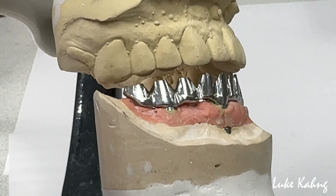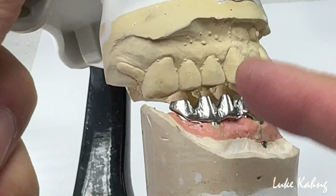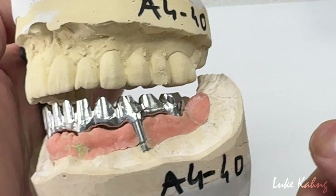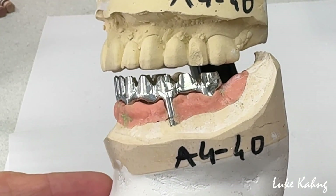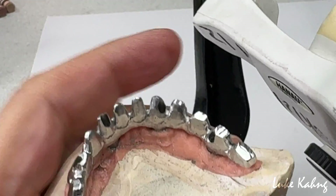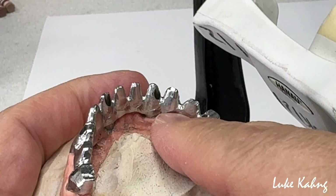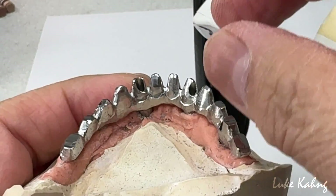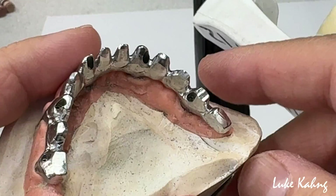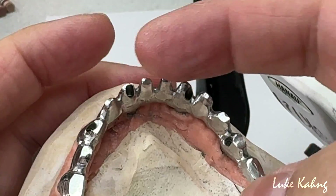Matching with the upper, trying to get half so it will not erupt. And the other side — the other one is the 7-star case design. Also trying to extend the margin line all the way to get better retention. So — 3-unit bridge, 3-unit bridge, 3-unit bridge, and 6-unit case.